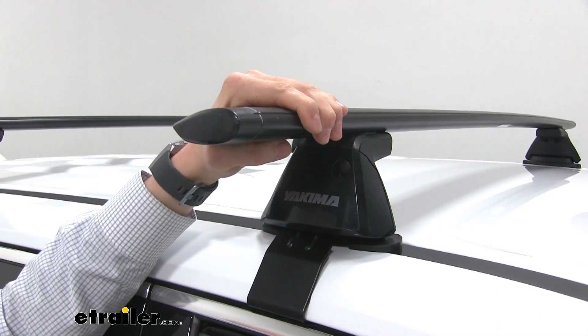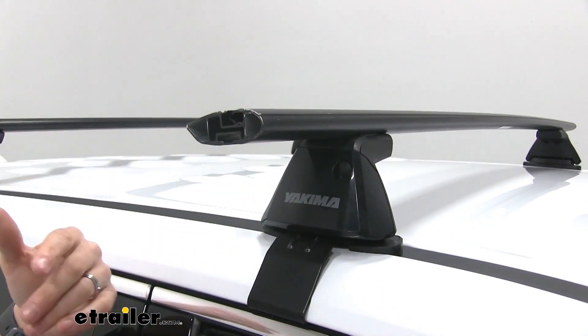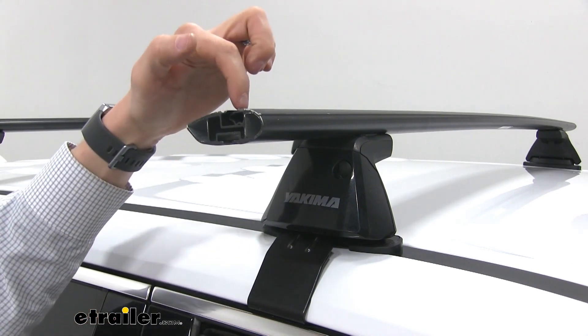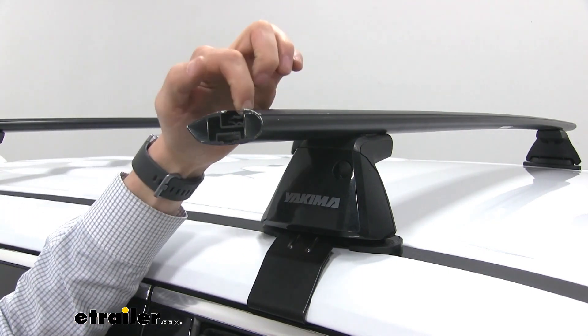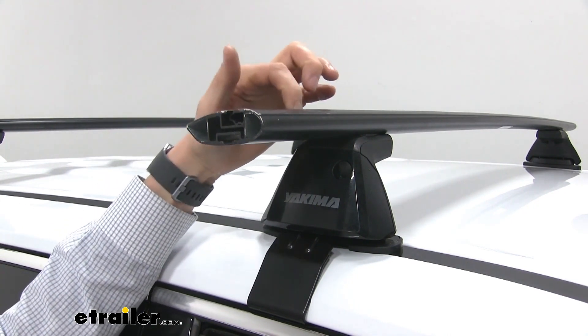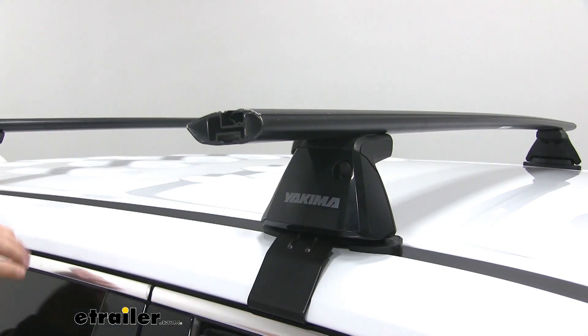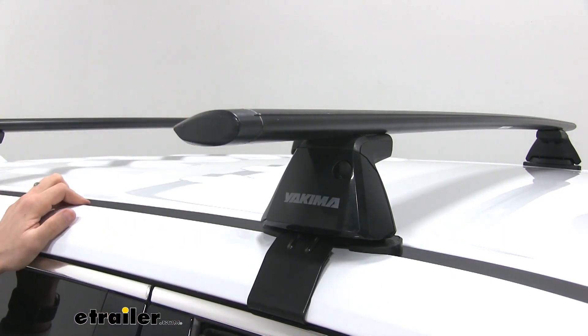These are going to work with your standard clamp-on accessories as well as your T-slot accessories. Simply pop off that end cap, and that T-bolt is just going to slide right over the top of that rubber strip. There's no need to trim that around your accessories. It'll give you a nice, clean look when you put it in the position you'd like. Put the end cap back on and you're all set.